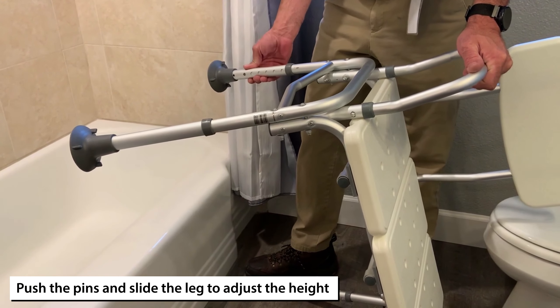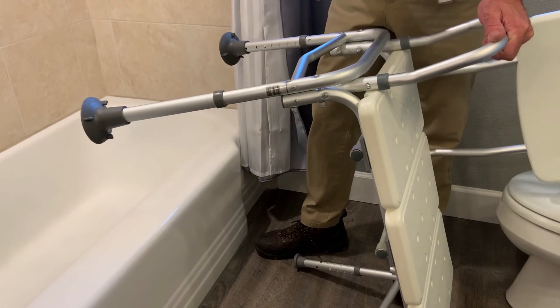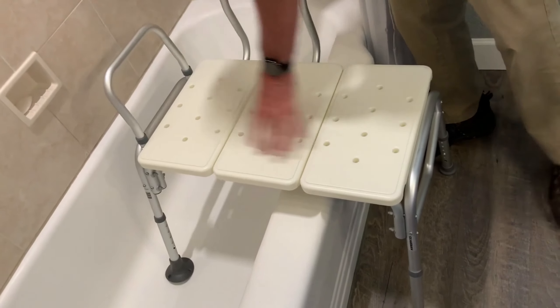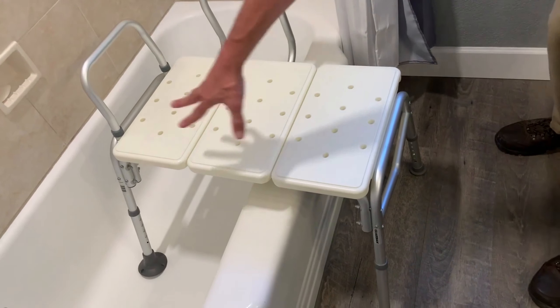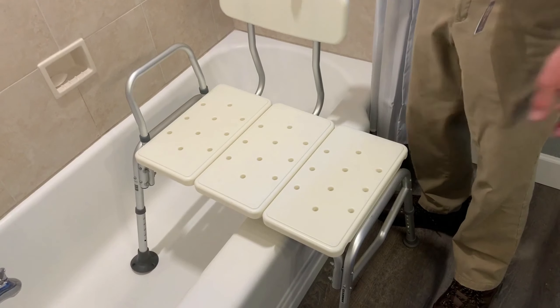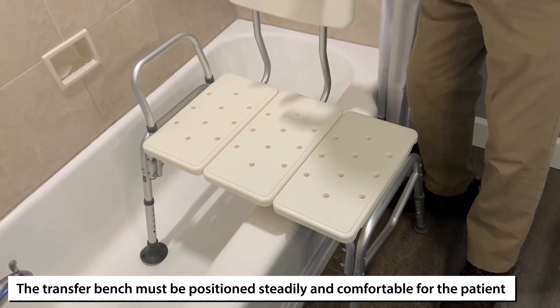Adjust the legs by pushing in to slide them up or down. You may have to fine-tune a little bit — everybody's bathroom is going to be different. You just want to get it to where, when it sits in there, it's stable: not going back and forth, no legs off the ground, all four legs on the ground both in the tub and outside.